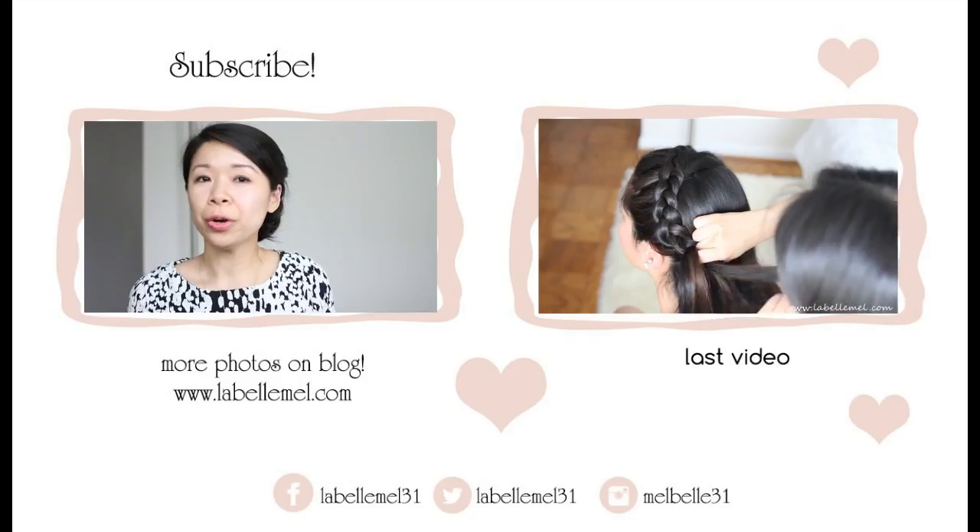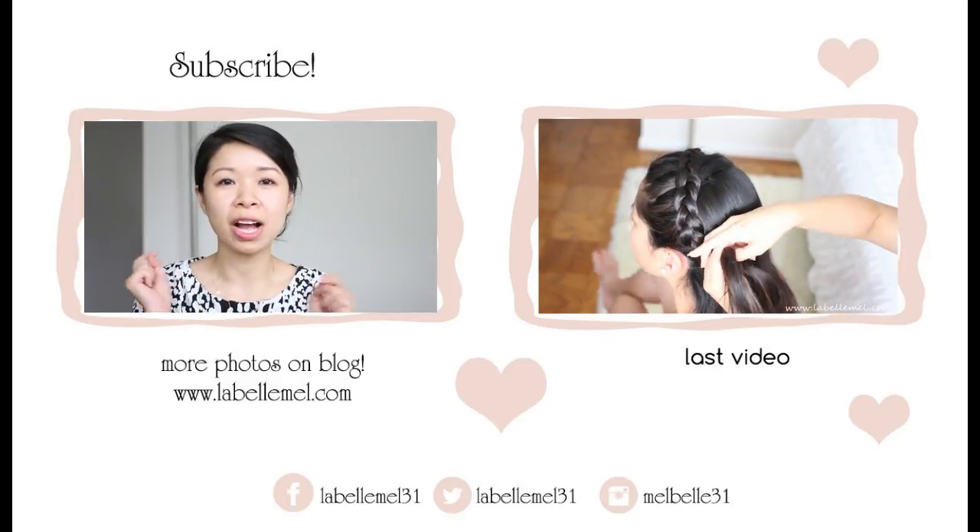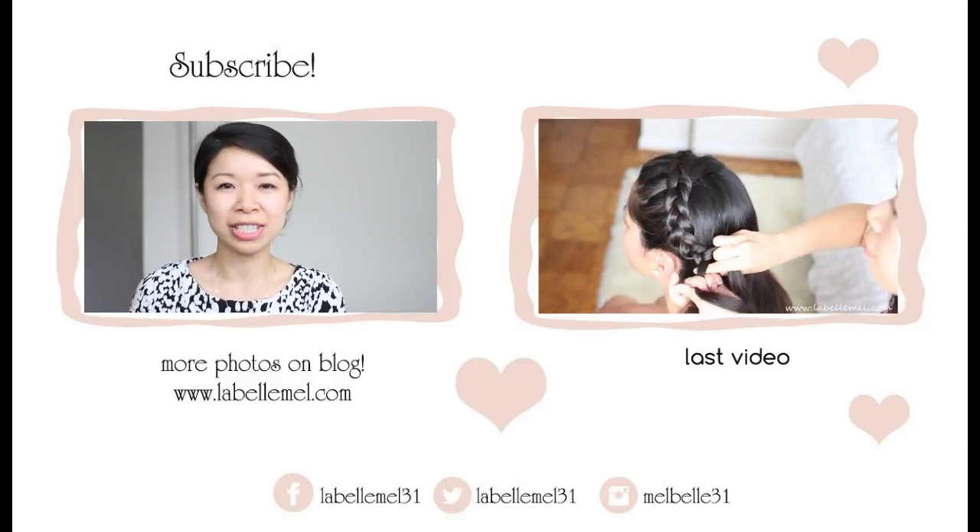And this is what the front looks like. I hope you guys enjoyed this. If there are any questions feel free to comment below, or you can tweet me at Labelmo31. I'll see you in my next one. Bye!